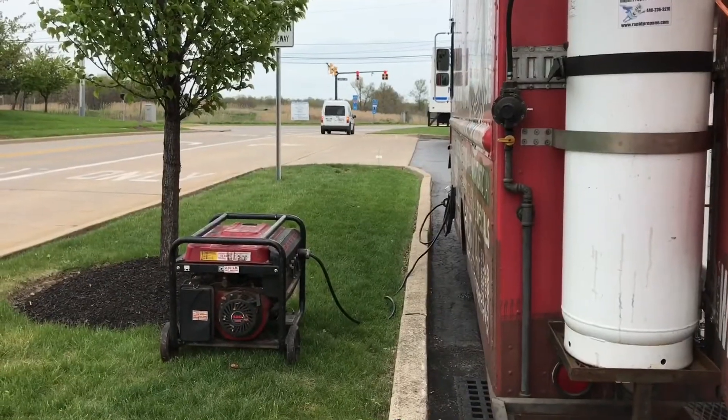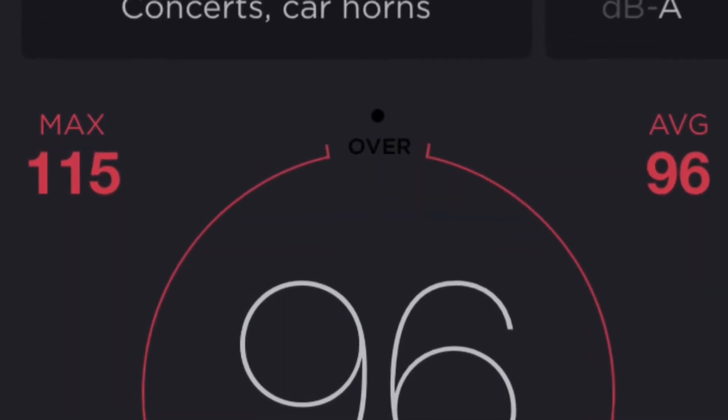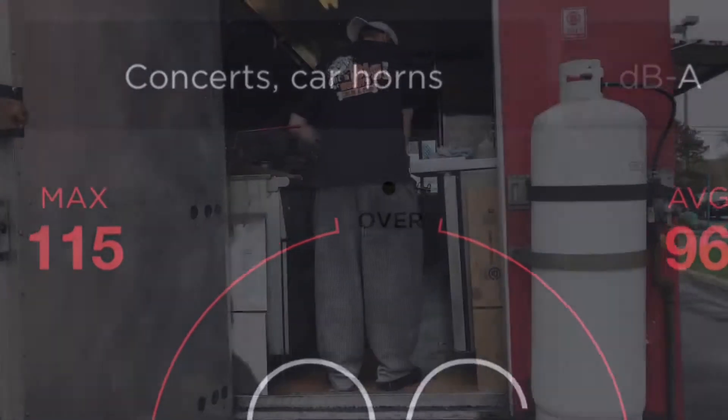The city of Cleveland has stated that food trucks can carry a generator that produces no more than 60 decibels — about the same volume as a normal human conversation. This is what the Wrap It Up Food Truck's generator currently sounds like. This generator is producing 96 decibels, which is the same volume as a car horn.